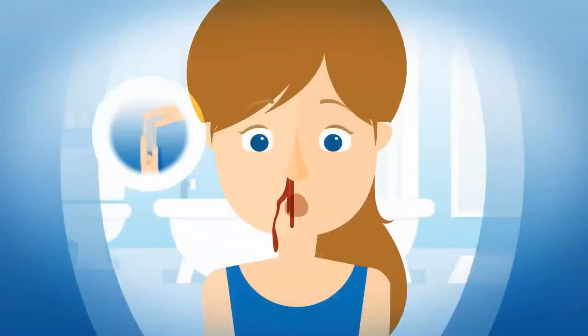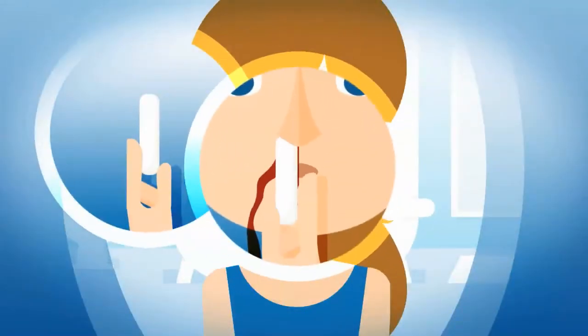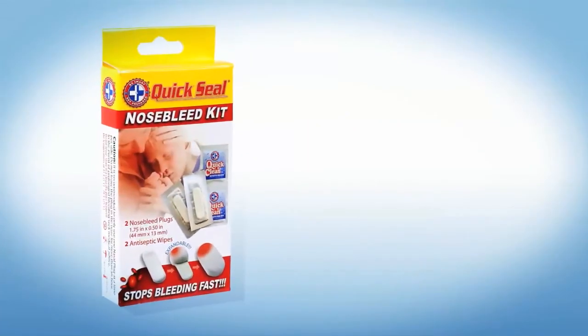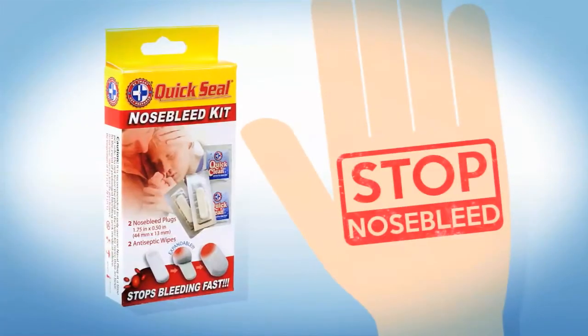Using the QuickSeal Nosebleed Kit is as easy as 1, 2, 3. Quick to use and effective. That's QuickSeal Nosebleed Kit for you — your number one solution for nosebleeds.